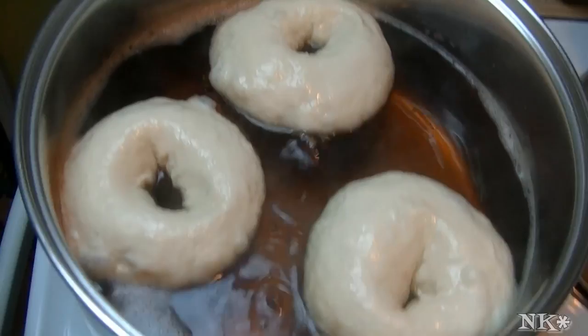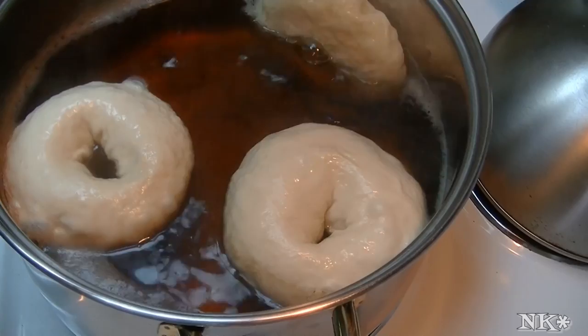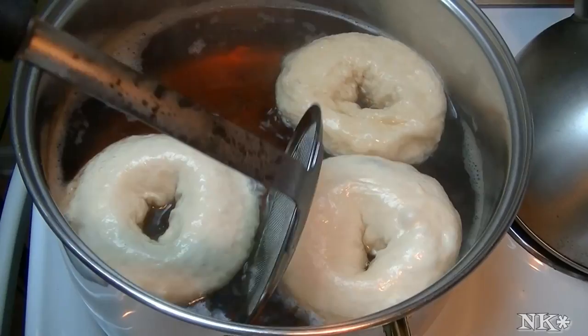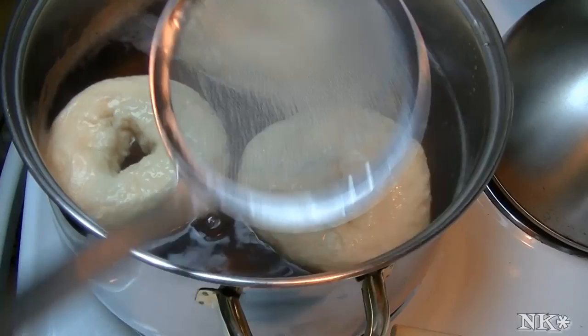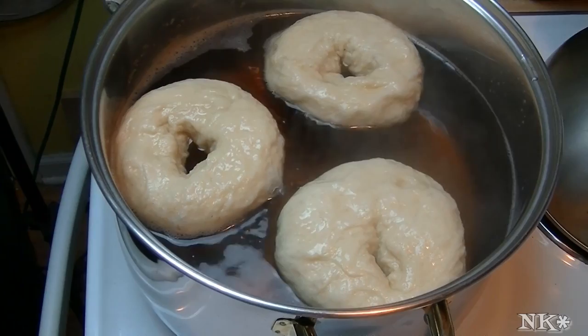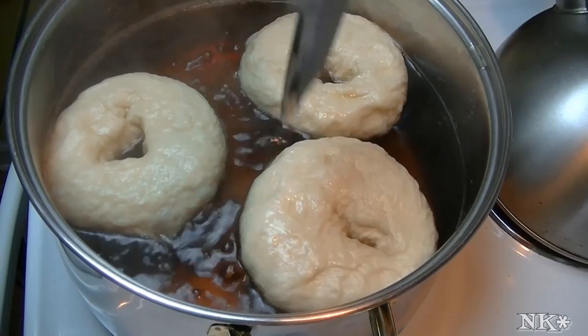They've got a nice domed top and you can definitely distinguish the bottom from the top — we want to keep them that way. So make sure you pay attention. I'm going to flip mine over. Also, if your bagel doesn't float when you put it in the water, you've done something wrong. Your bagel should float — it shouldn't sink to the bottom. It should float right on the top of the water. If it doesn't float, you'll know something's wrong and you're going to have a sad bagel.